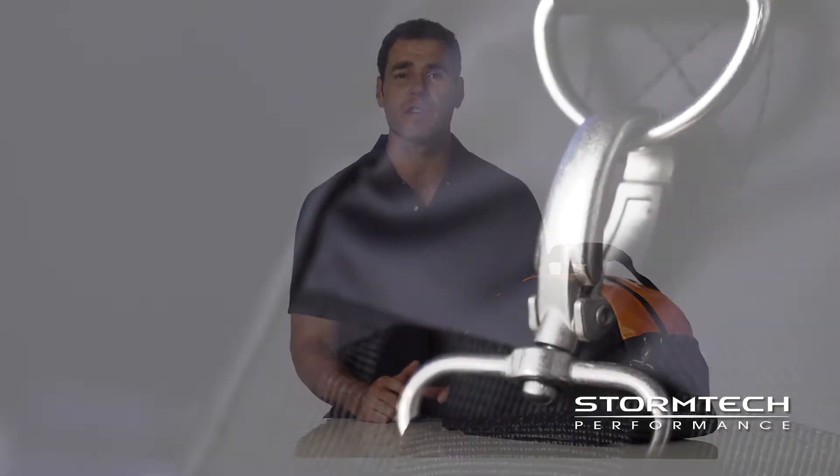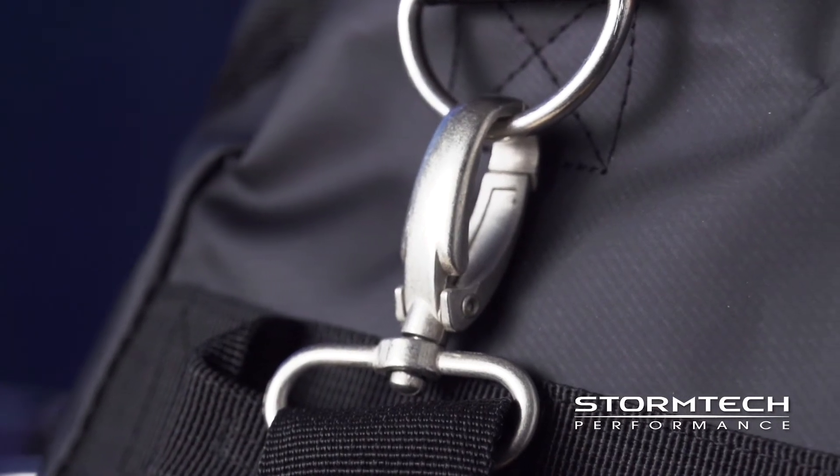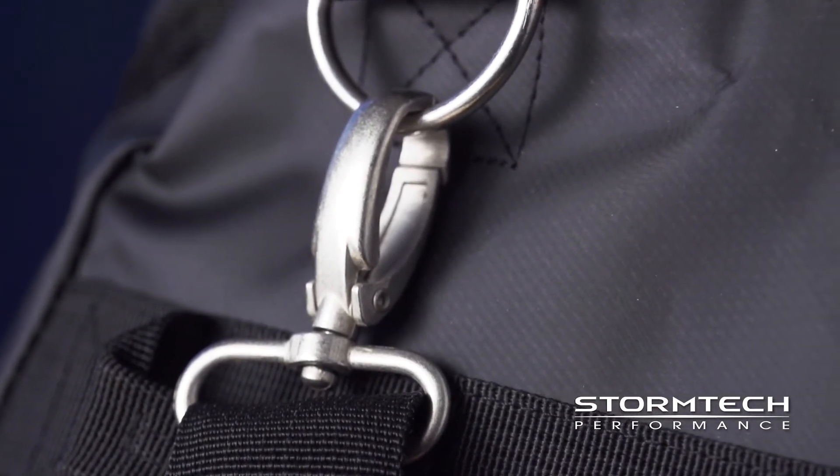The WPD-1 StormTek waterproof duffel offers a versatile design to store and protect your valuables in any activity or environment, and is available in a variety of colors. For more information on this style or to check out our entire waterproof bag collection, visit us online.